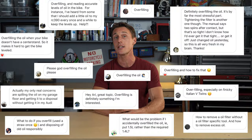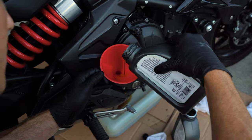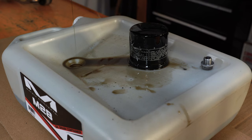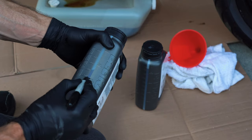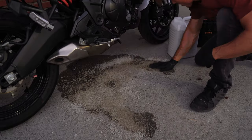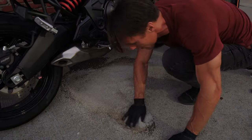I put a call out on Instagram asking what worries everyone has about changing their own oil and I got a lot of responses. The top concerns? What to do if you overfill your oil, how to remove stuck oil filters, and how to avoid making a big mess. So today on RevZilla, we've got some life hacks that address the most common concerns about oil changes. Let's open up the shop manual.